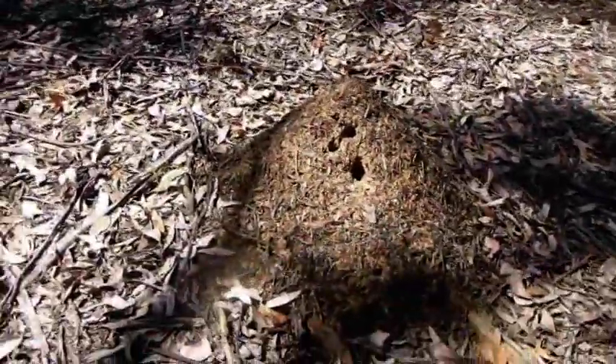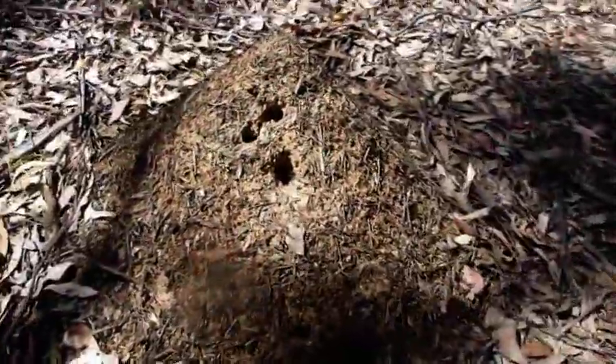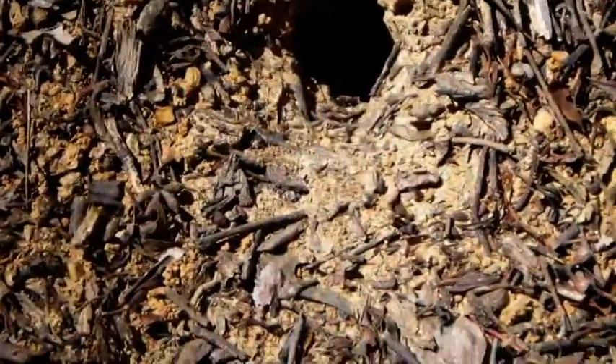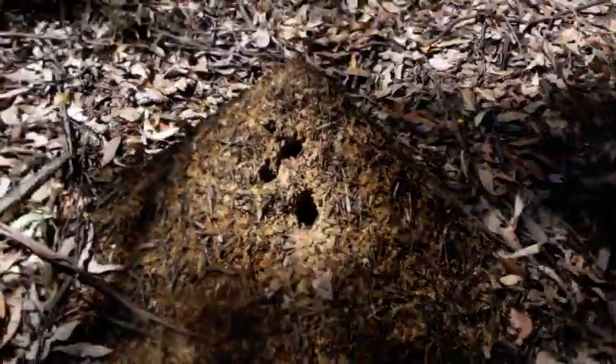I wanted to show you something you should keep an eye out for here in the gold fields in Victoria - these are really bad news. These ants are very big and they actually vigorously attack you if you disturb them too much. People actually think they're worse than snakes. You can see the size of them - they will come out and attack if they feel threatened. They have got a very painful sting, so keep an eye out for these fellas when you're out in the bush. Virtually most people who've been in the gold fields are aware of these fellas.